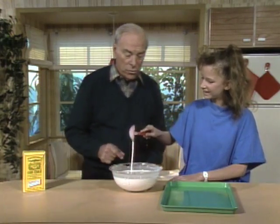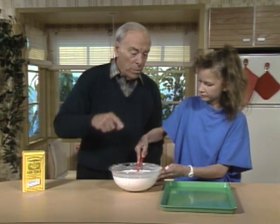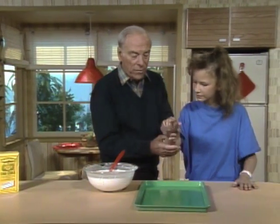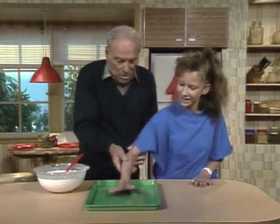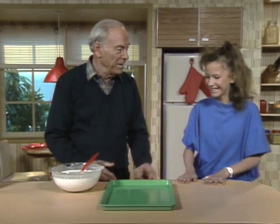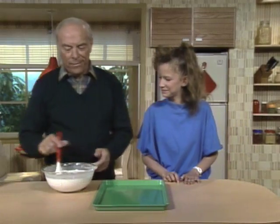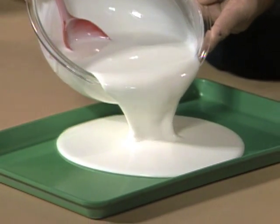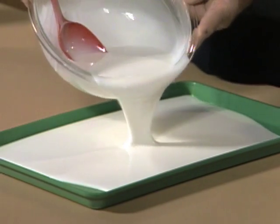We're not going to eat it. What we're going to do is keep stirring and pour it into that tray. As soon as we get a nice layer on the tray, I want you to come over here and take your hand and go like that. Watch — I'll do it first and you'll see a very remarkable property of cornstarch.